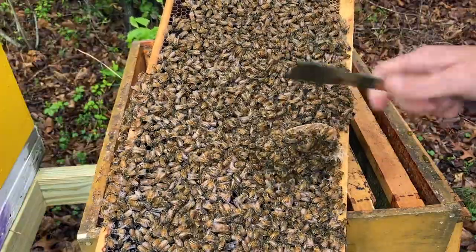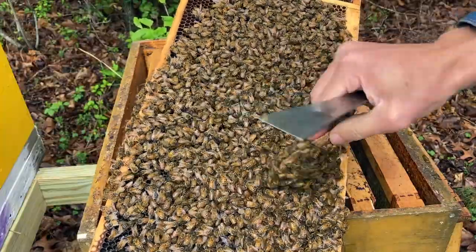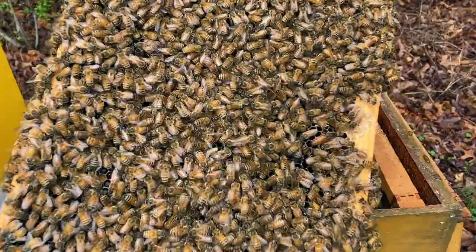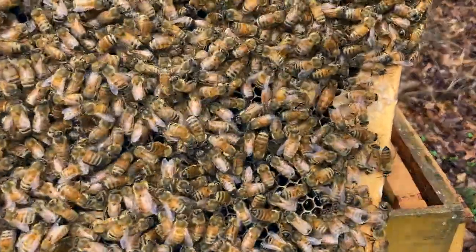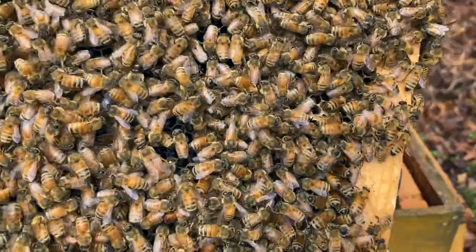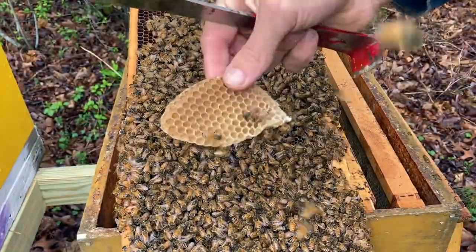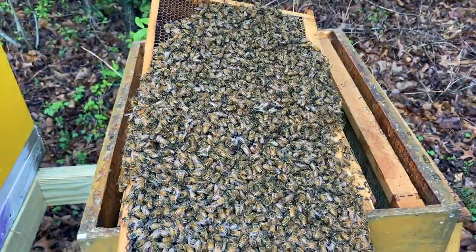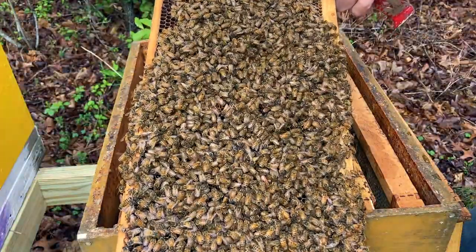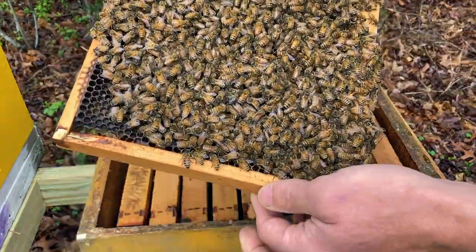See that flap of comb? I've got to be careful doing this because the queen could be in or on this part. And you know what — there she is right there! It's a good thing I was being careful. You can see her longer abdomen there. So we know the queen is well; she's alive. I'm going to shake the bees off of this burr comb — this extra little bit of comb that they made — and set it aside. It would be a good idea to keep a jar of this extra comb; eventually you can melt it down and use it for things around the house.